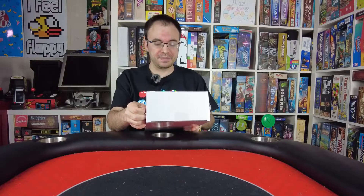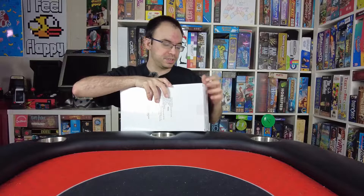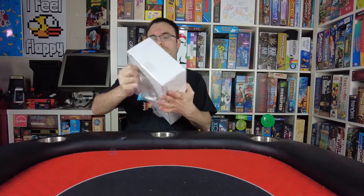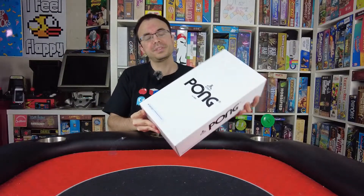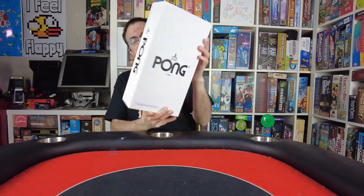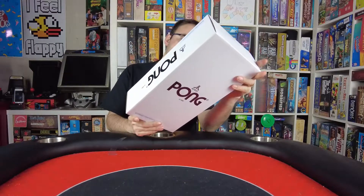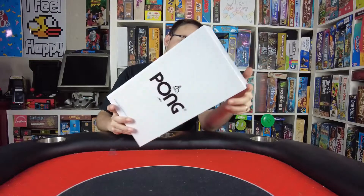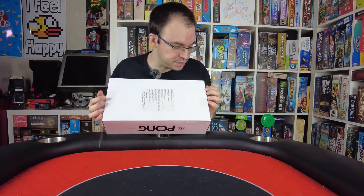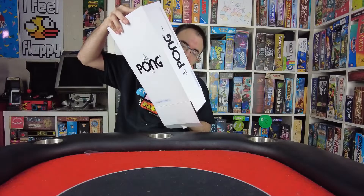Alright guys, so here we are with the unboxing of the Atari Pong by Arcade1Up in conjunction with Yunus. Let's go ahead and open this up. Here is the box — Atari Pong there in the front. Really simplistic box design, nothing too special to speak about. On the back it talks about it, called the Mini Pong Jr. — a small console that emulates the ping pong game. Never seen one of these in person yet, so we're doing this together.